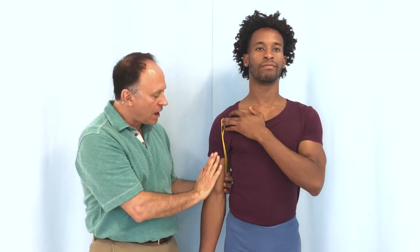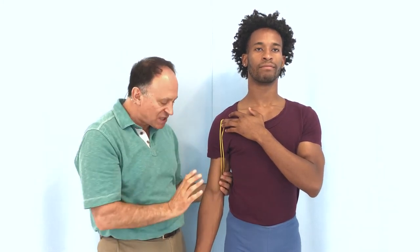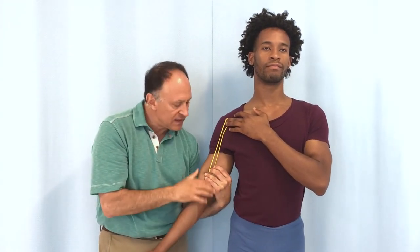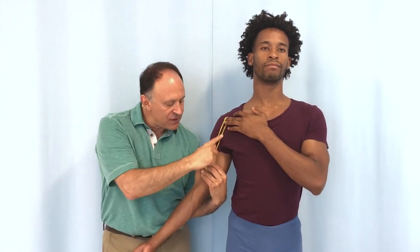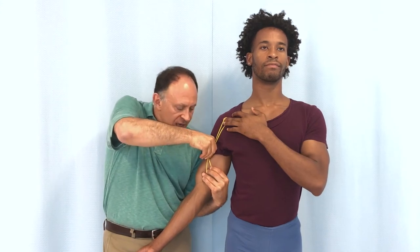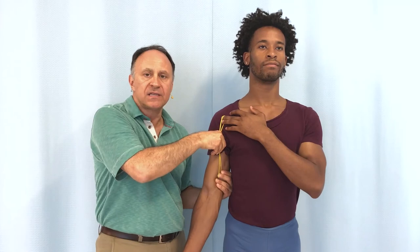The coracobrachialis is not said to do any rotation of the humerus at the glenohumeral joint, because it basically goes straight onto the medial surface of the humerus — it doesn't wrap around the humerus at all. But that's when it's in anatomic position. If we started with the humerus more laterally rotated, now the muscle is wrapping around that shaft of the humerus, and when it pulls, it would medially rotate the humerus back to anatomic position.